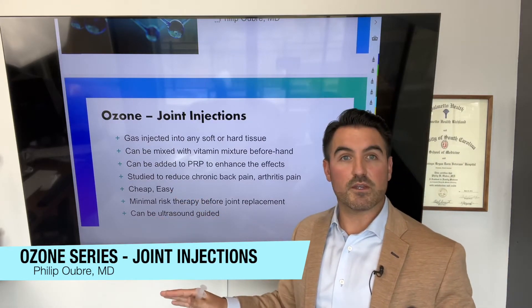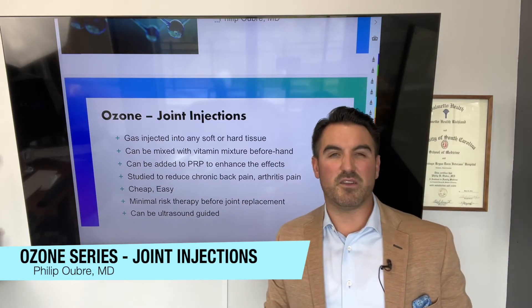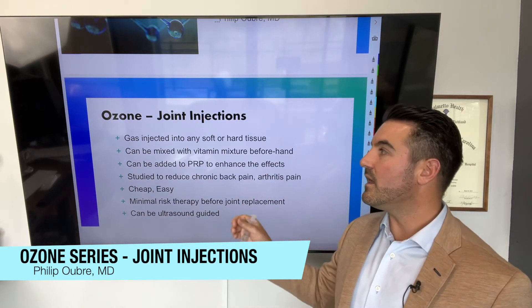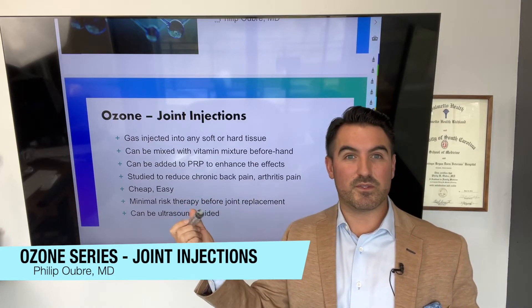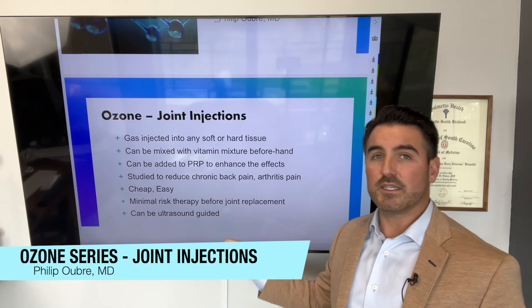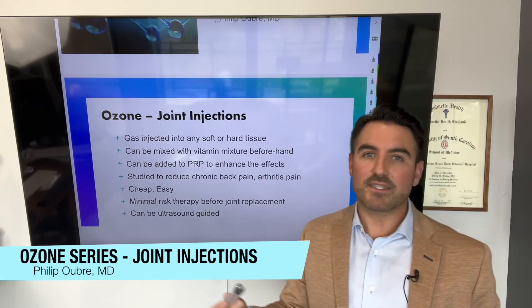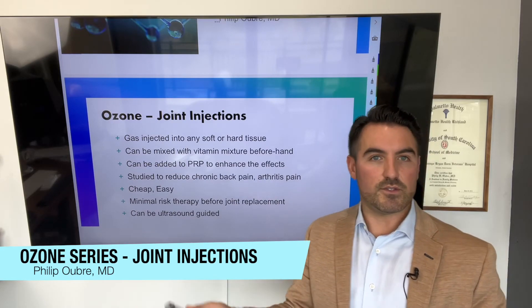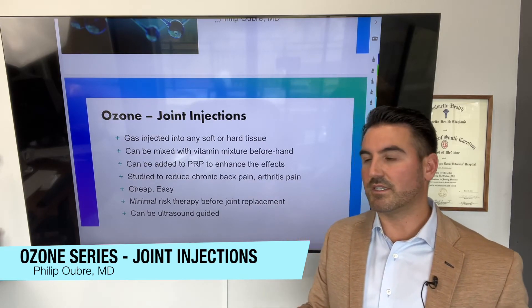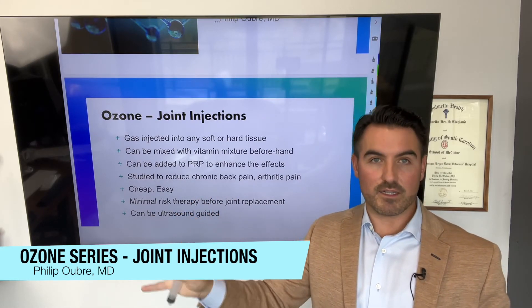You can also do ultrasound-guided injections with ozone, vitamin mixtures, and PRP — that's an added benefit if you can get exactly on the spot. But with ozone injections, you don't have to be perfectly precise. It's nice to do ultrasound-guided, but if your practitioner is not doing ultrasound-guided, they can still get it pretty close and the ozone disperses. It's kind of like a hand grenade situation — you don't have to have the exact sniper shot, you just have to get it close to the area.